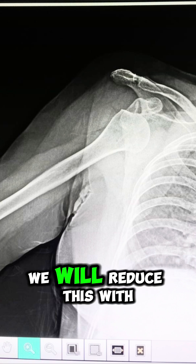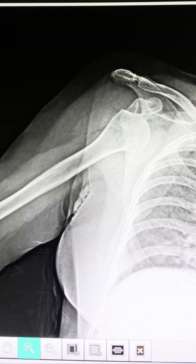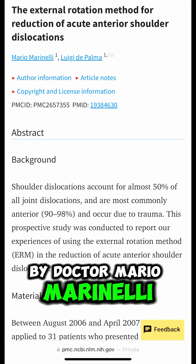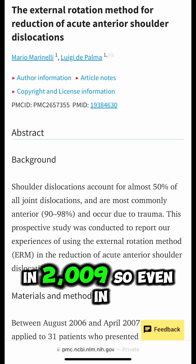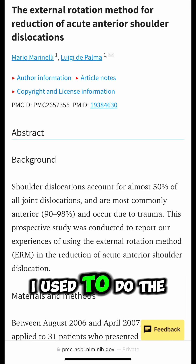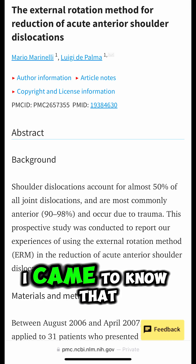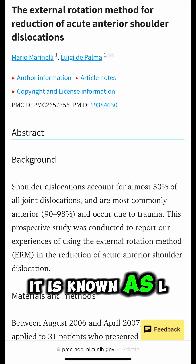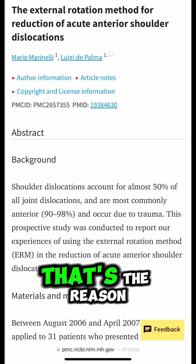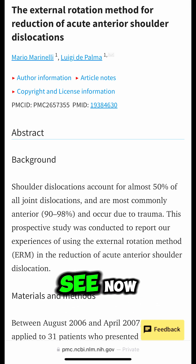We will reduce this with the external rotation method. This method was given by Dr. Mario Marinelli in 2009. Even in my residency I used to do reductions with this method. Later I came to know that it is also known as the L-Prakash method — Dr. L-Prakash popularized it. I have also tweaked this method a bit, as you will see now.